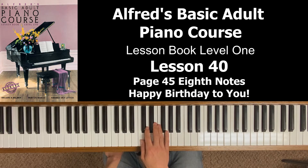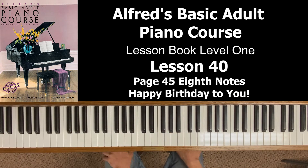If I count out loud 'one, two,' that's two quarter notes. But if I count out loud 'one and,' now I'm saying those are eighth notes.